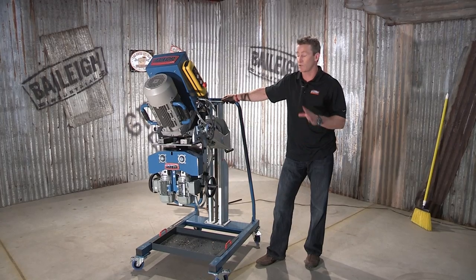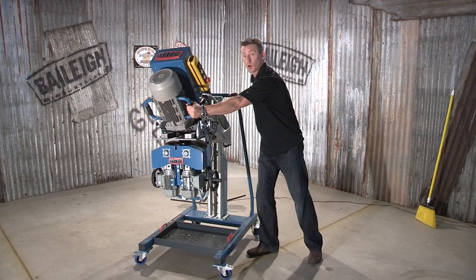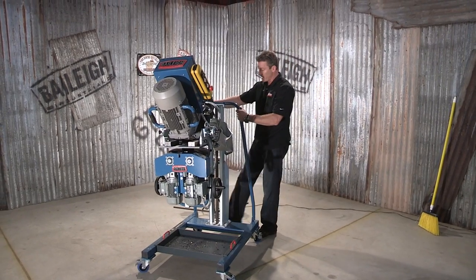Now we're going to take a closer look at this 3D manipulator cart. First thing you'll notice is it's very portable — it allows you to move it around the shop or move it around that plate. Let me lock in the feet really quick and we'll show you the three axes.